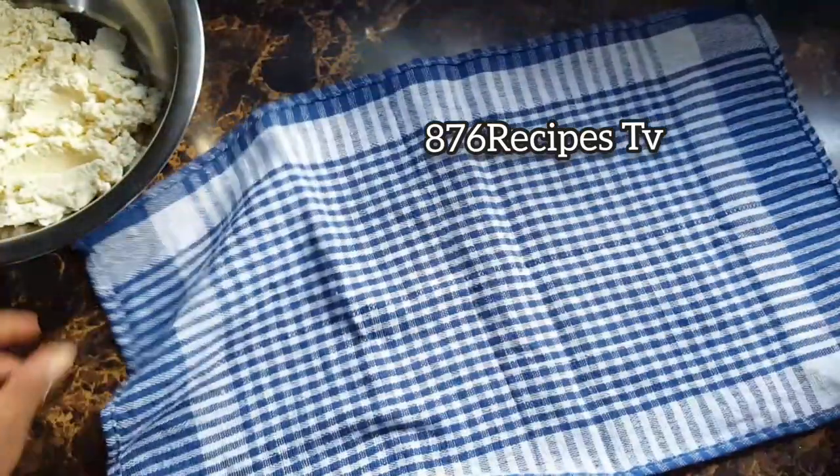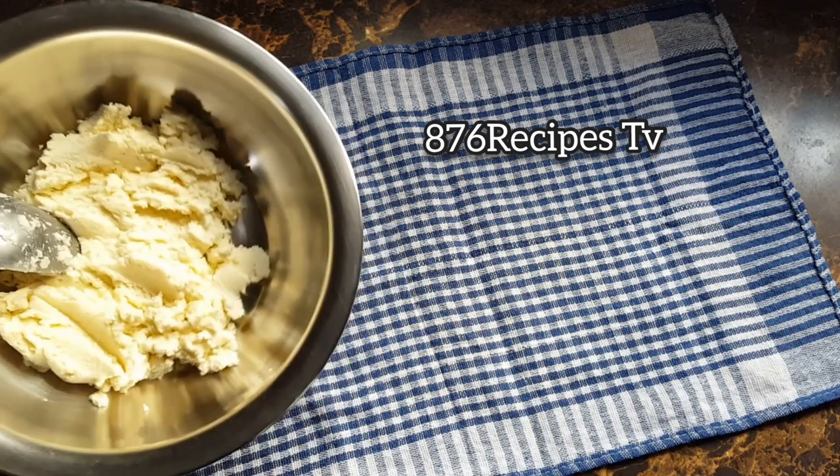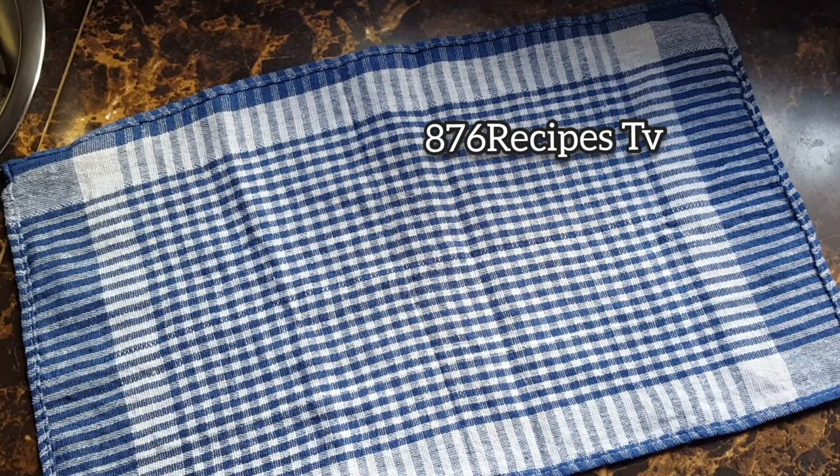I know that everybody cooks differently, but this is the traditional way of preparing cassava dumplings. This step is similar to making bammy. I'm placing the grated cassava into a clean dish towel and I'm going to wring out the starch. I don't want the starch in my system — I can't imagine putting the flour into that and then kneading it and eating it.